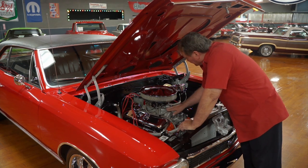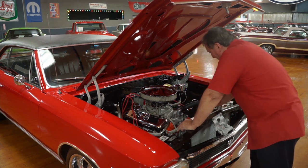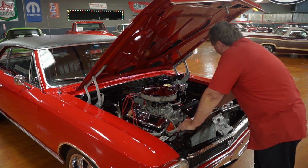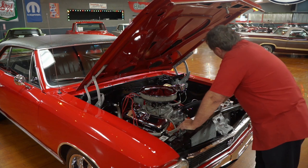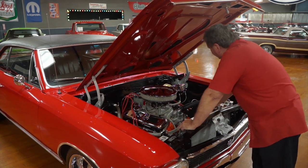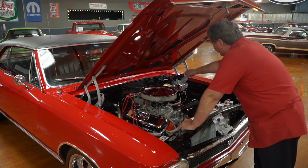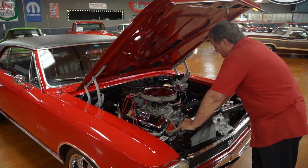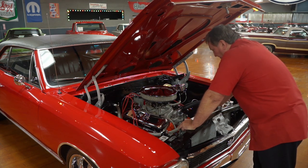Really nice. They even did the vacuum lines in braided stainless. It really went overboard whenever they did this car. It has a chrome alternator on it, a chrome dual-stage master cylinder — which I don't think I've ever seen one of those before. It has a brand new vacuum booster for the master cylinder.